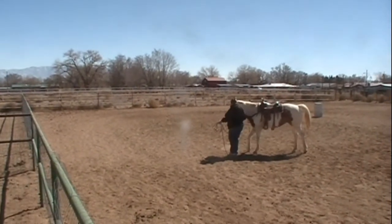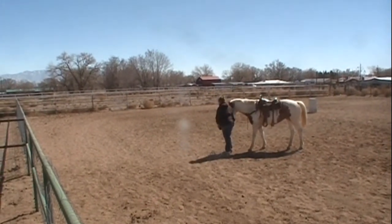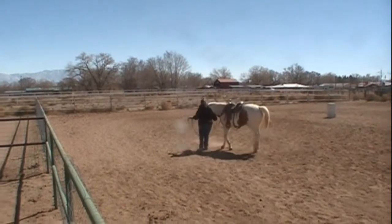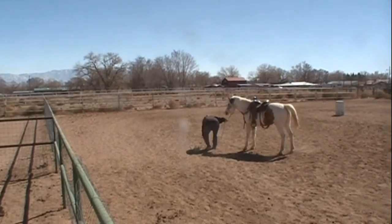You might want to try this with your horse if you've got a real pushy horse. This really helps — the horse learns when to stop when you stop, and when to go when you go.